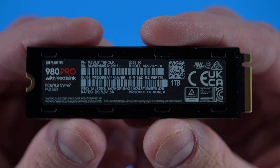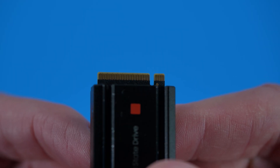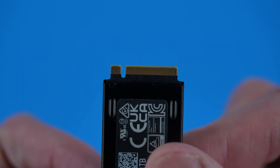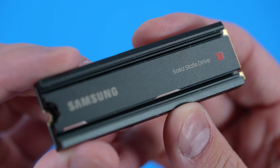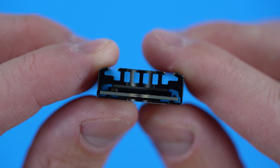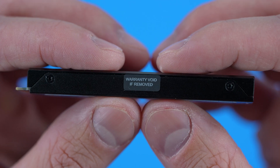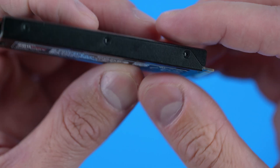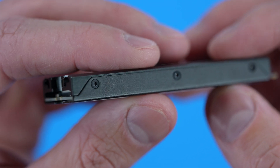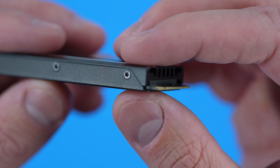With that out of the way, the Samsung 980 Pro with heat sink is a PCIe 4.0 NVMe solid state storage option that comes in either one or two terabytes. This drive delivers speeds up to 7,000 megabytes of sequential reads and 5,100 megabytes of sequential writes. The 980 Pro with heat sink meets all stated requirements to expand the PlayStation 5 storage and is ideal for heavy computing, high resolution graphics, and PC gaming.